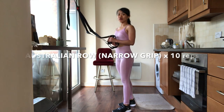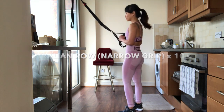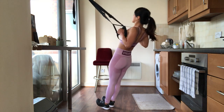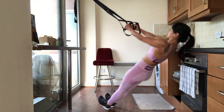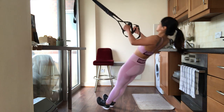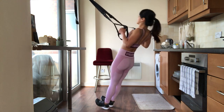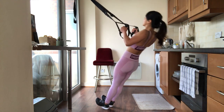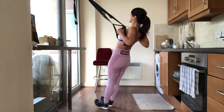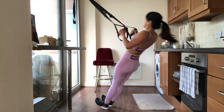Now I'm going to show you how to do the Australian narrow body row. If you increase the inclination, it will be harder. Always remember to keep your whole body as one straight line. Control your core during the whole movement. Do not arch your back. This exercise works mainly the lats and also the trapezius, rhomboids, posterior deltoids and biceps.